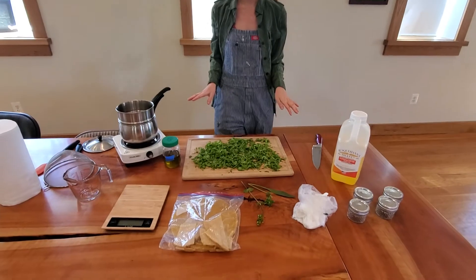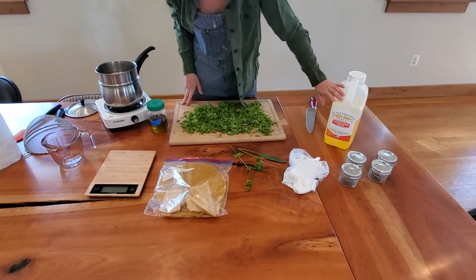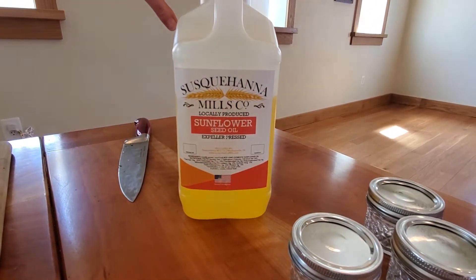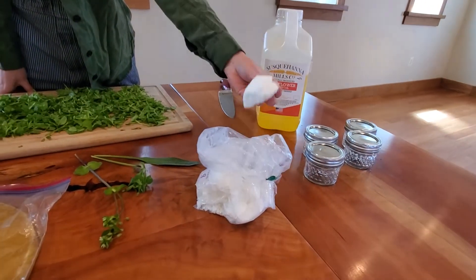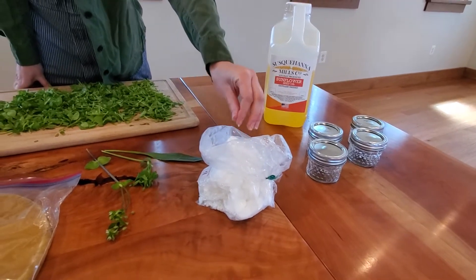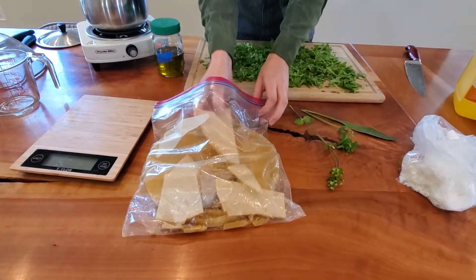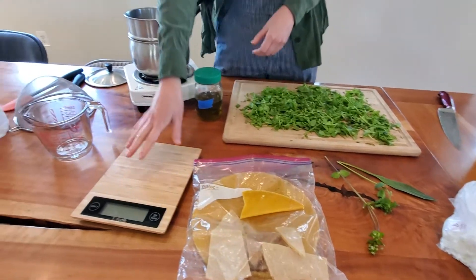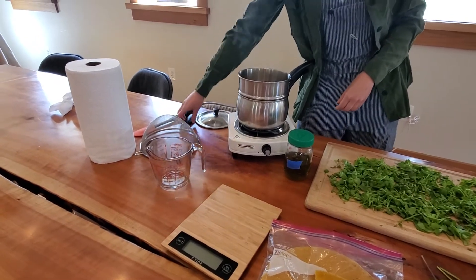The equipment you're going to need to make your salve: you'll need some sort of oil. We're using sunflower oil today from Susquehanna Mills in Pennsylvania, which does an expeller-pressed canola and sunflower. We're also going to be using some shea butter — this is a refined shea butter so it's bright white, but you might find an unrefined one that's more yellowish; either will work just fine. We also have some beeswax here from our bees at Fox Haven, rendered down for us — this is the wax from the bees' comb. You'll also want a scale and some sort of measuring cup or something to strain into, plus a strainer.